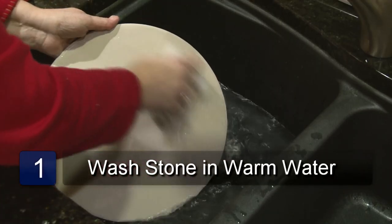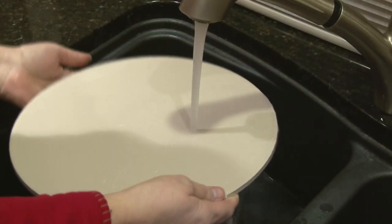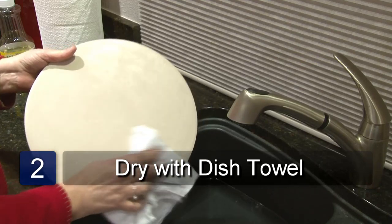The first step is to wash the pizza stone in warm water using a dish cloth. Rinse with water and wipe with a dish towel. Let air dry. Make sure you do not use any soapy water.